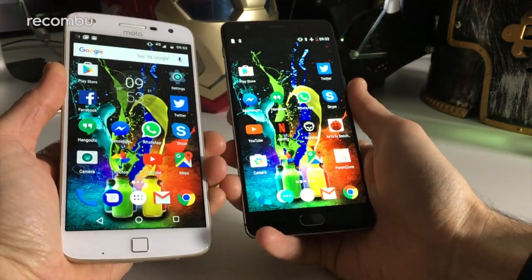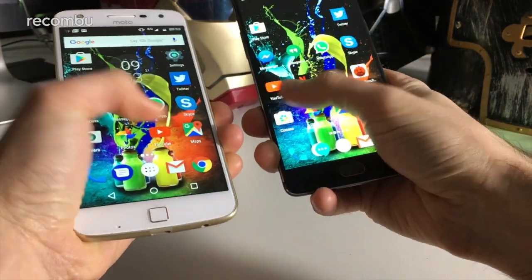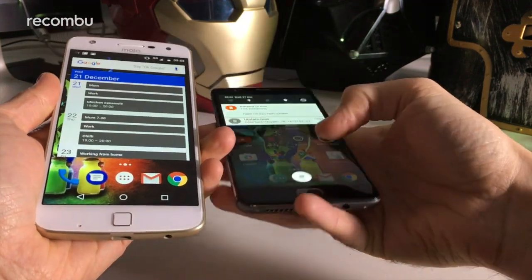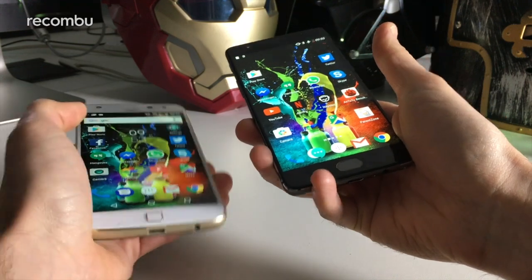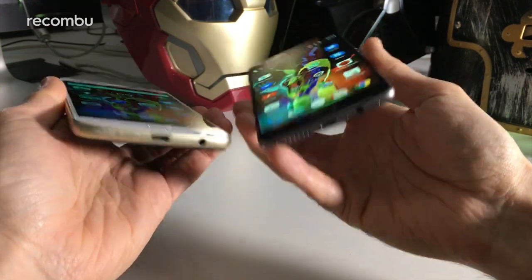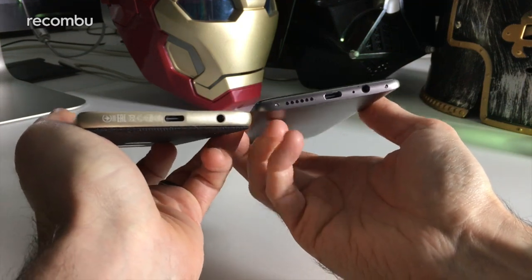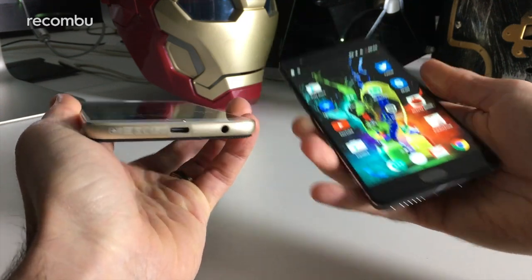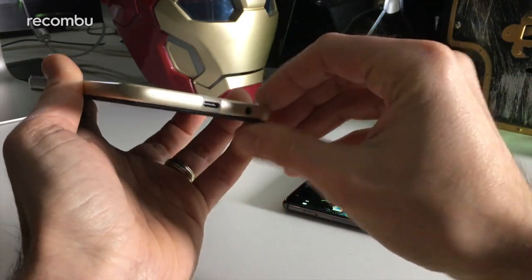As you can see, the Moto Z Play has a slightly more rounded design than the OnePlus 3T. They're both kind of tricky to use one-handed, but at least with the OnePlus 3T you have the ability to pull down the notifications bar from anywhere on the screen, which is quite handy. The OnePlus 3T is actually fairly slender with nice curved backing, while the Moto Z Play goes for more of a flat design and is a lot chunkier.